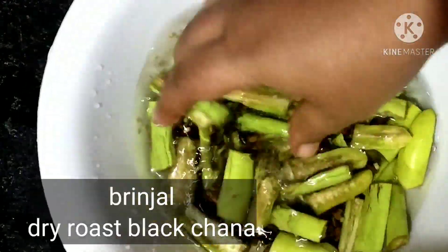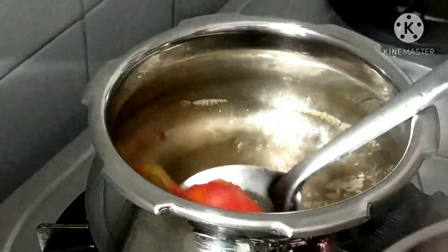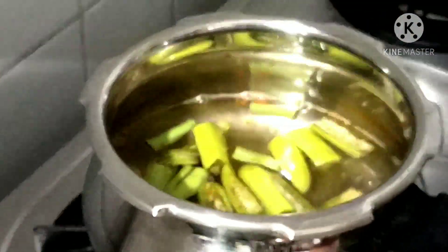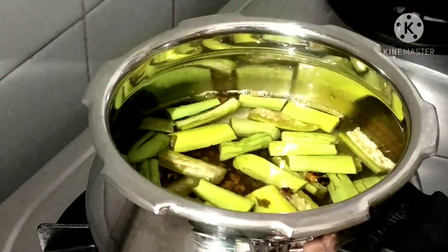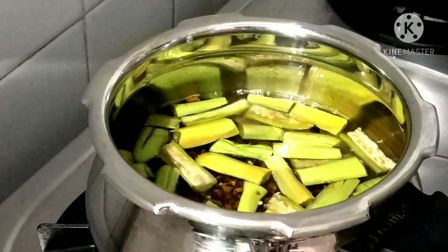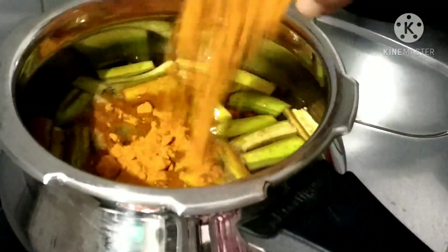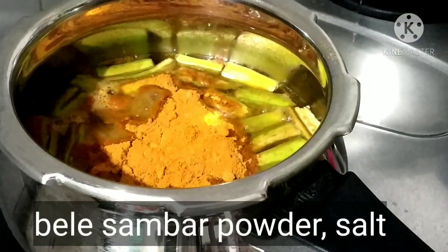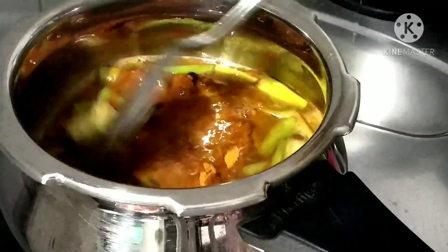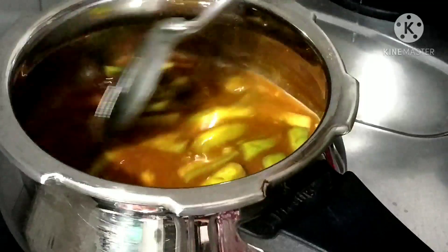I am going to add the ingredients — hold everything together. I am going to add more of the same ingredients.